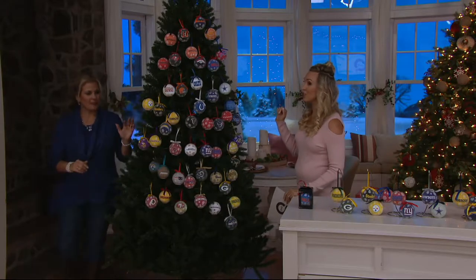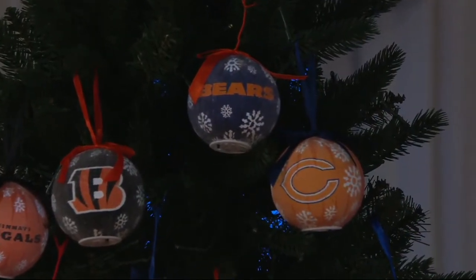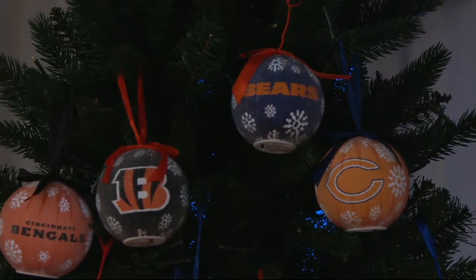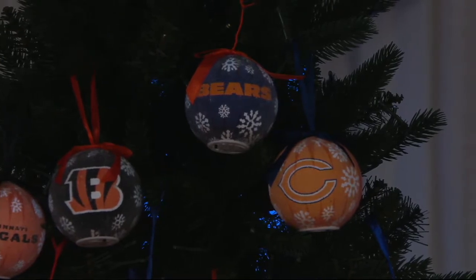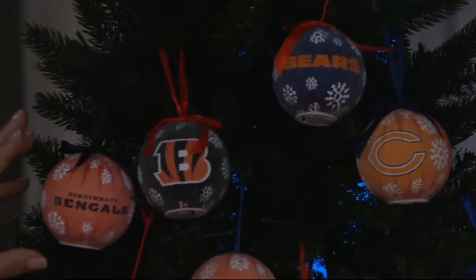One host reveals these are already in her cart — a repurchase. On the tree, the Bears are at the very top, arranged roughly alphabetically, though some are out of order.